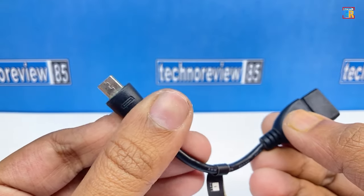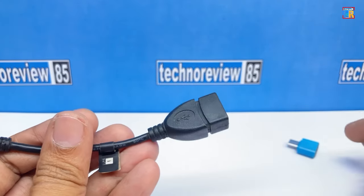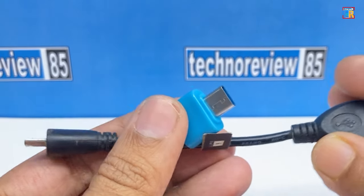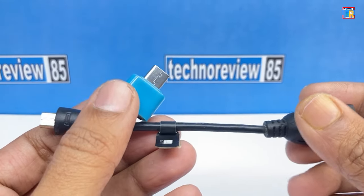You need a USB Type-A to micro USB OTG connector. If your tablet has a USB Type-C port, then you need a Type-C OTG cable or connector. You have to use a good quality OTG, otherwise it will not work.